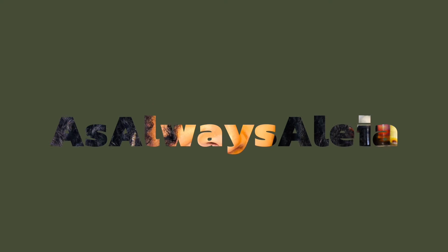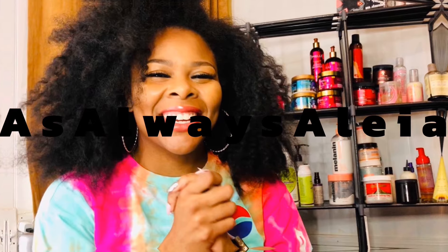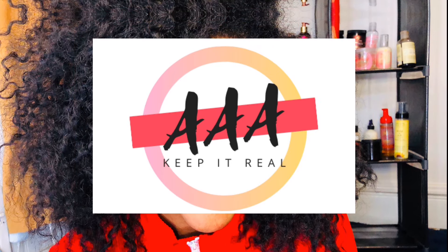Hey y'all, so it is that time again for me to style my hair. I didn't know what I wanted to do so I went in my drawer and looked for a few different hair tools and guess what I found - I am whipping out my spoolies! I have not used these in over a year. Welcome back to my channel, my name is Aaliyah and I do natural hair care content. Today we're going to be doing spoolies.